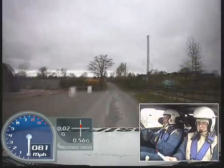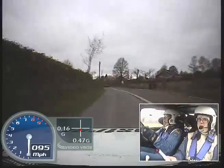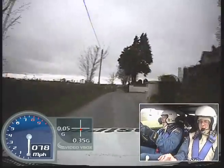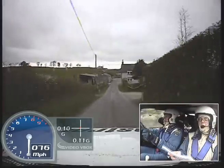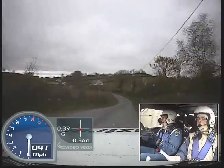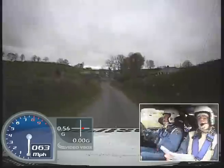Easy, easy left long, over two small crests, into easy right, don't cut. To easy right, don't cut, 150. Easy right over crest bump, 130, through farm. K right, over small crest, into fast medium left long, 40. Fast medium right over bump, 40.